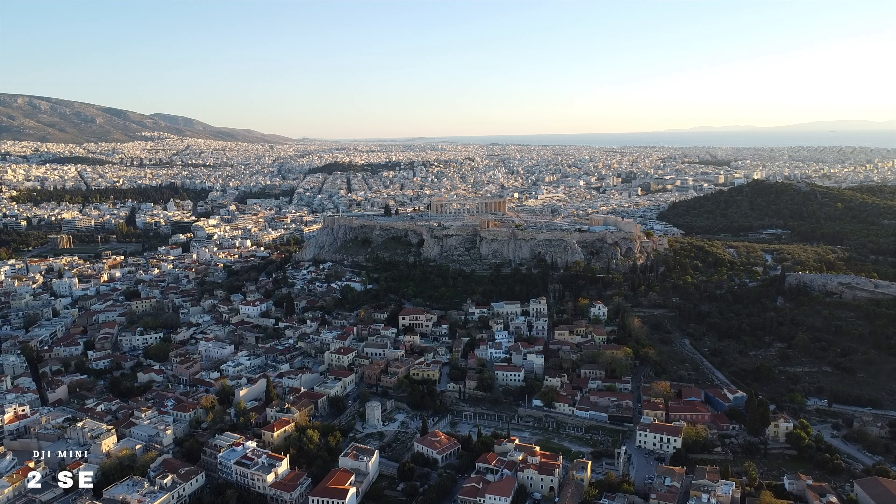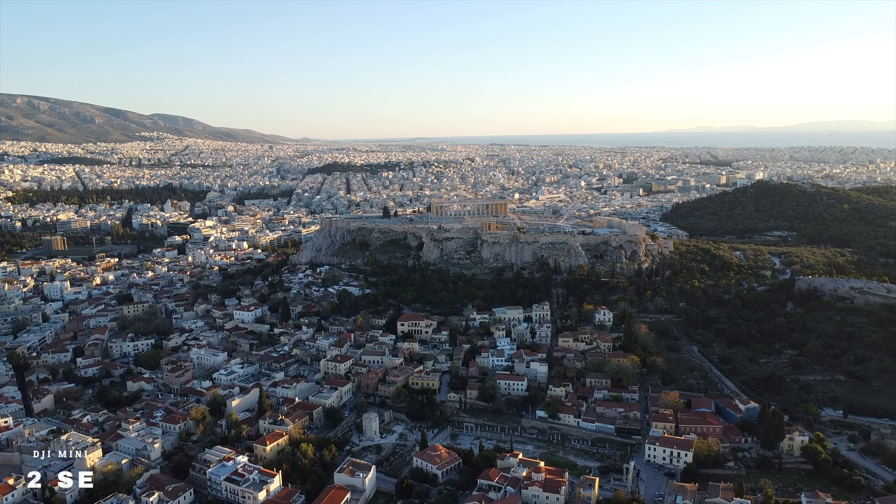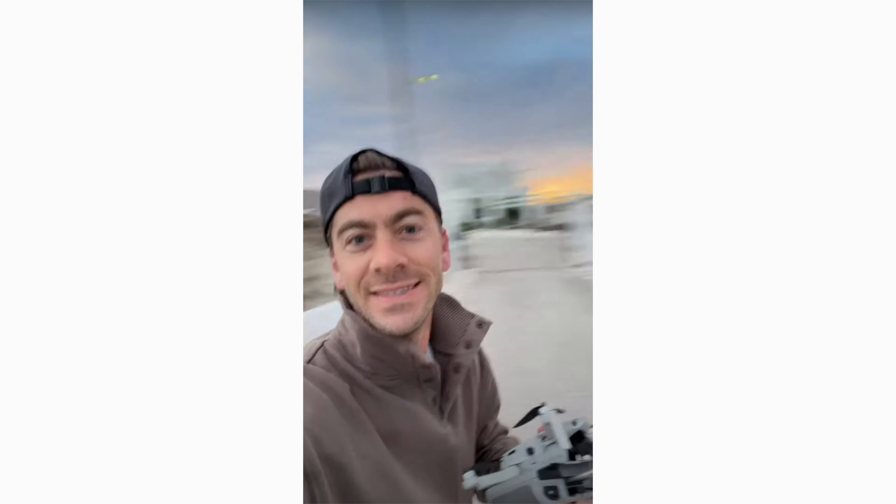The last con is actually the pro we talked about — which is the size. Unfortunately, these things can get taken away in strong winds pretty quickly. Even in sport mode, it can be really hard to fly it back. I've run into some really interesting conditions, like recently in Greece on Santorini Island where there were strong winds, and it was really hard to get the drone back. It was just hovering and before I knew it, it was 20 meters behind me. So be mindful of that.